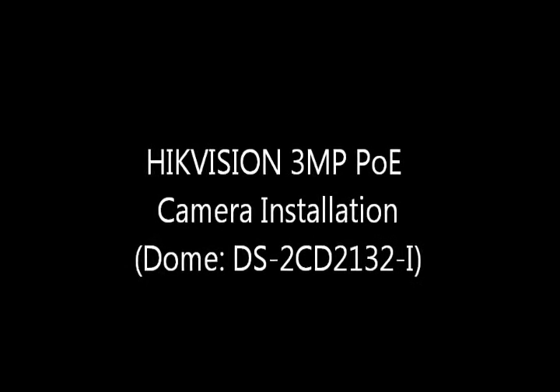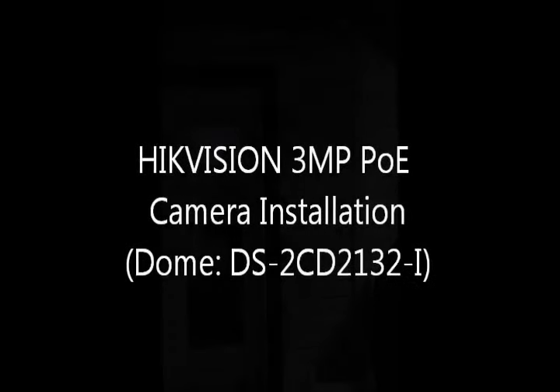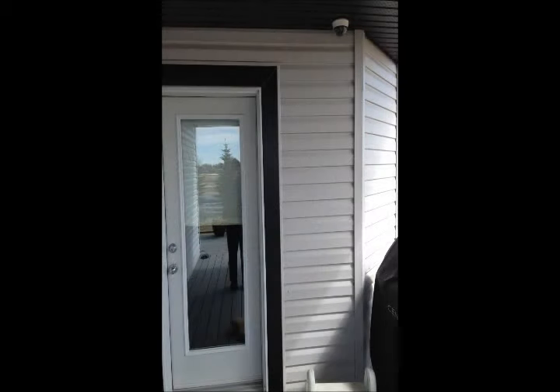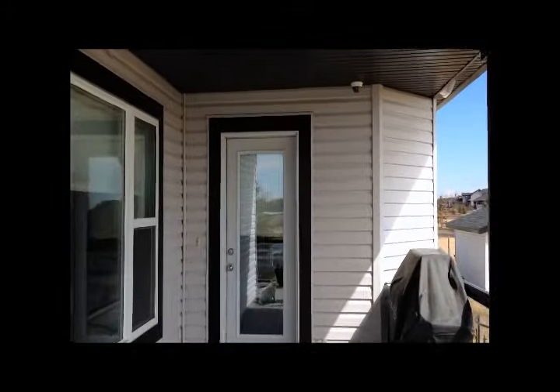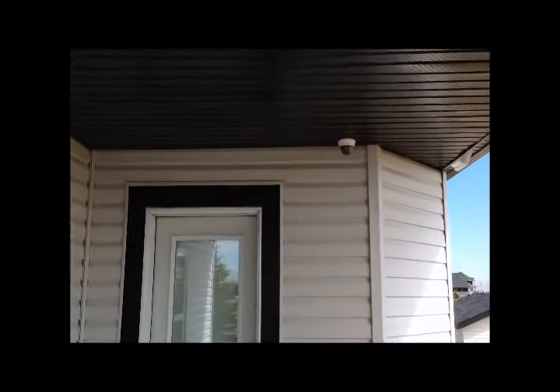In this video I will be replacing the older style IP camera with the newer 3 megapixel Hikvision IP PoE camera. In this example the camera is set up over the back door and the wiring is all in place. I will simply be removing the old one and installing the new one.